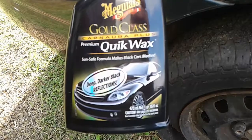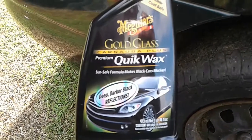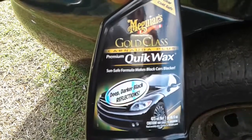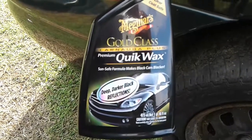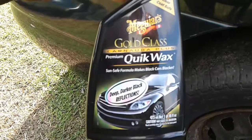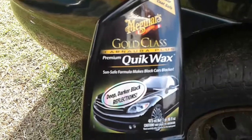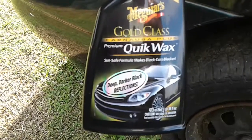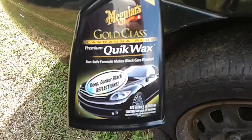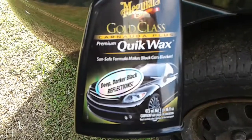Let's jump into it — no introduction today. We'll be doing the Meguiar's Gold Class Carnauba Plus Premium Quick Wax. This is good for those of you who want to get the job done fast, work long hours, and it's getting to that time of year where it's about to be cold. So if you want to wax your car in between washes, this is probably one of the best to get.